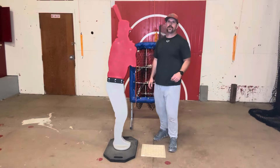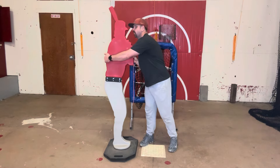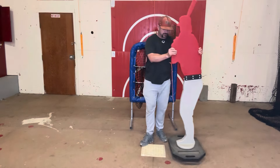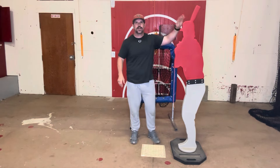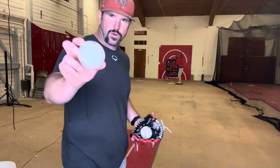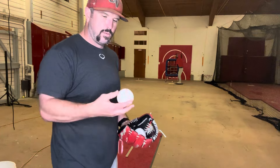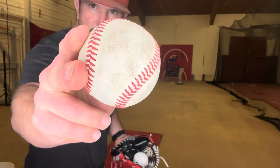Another cool thing about this is it can be set up to simulate either a left-handed batter, or you simply pick it up, turn it over, and now you've got a right-handed batter as well. We're going to throw a couple balls at this thing today — some of the softer indoor t-ball style balls, and then we'll also throw a couple hard balls as well, just so you can see how it deals with both of them.